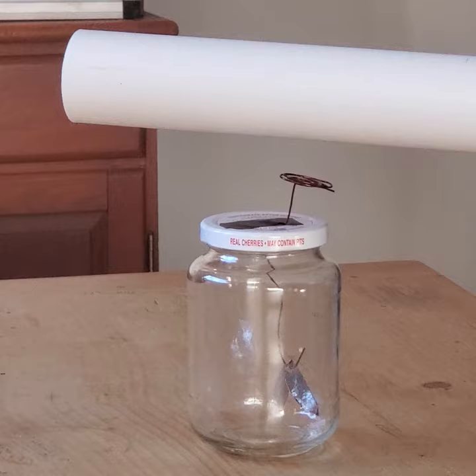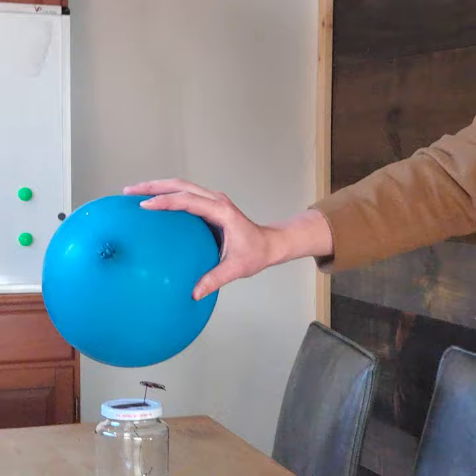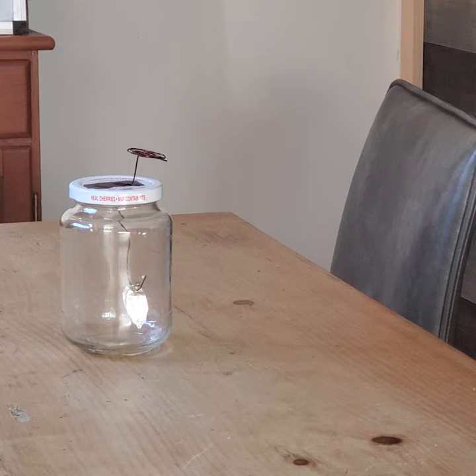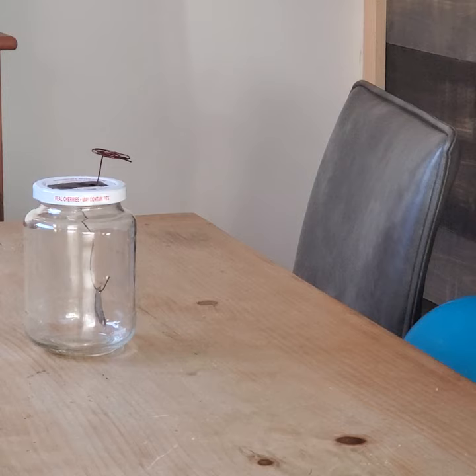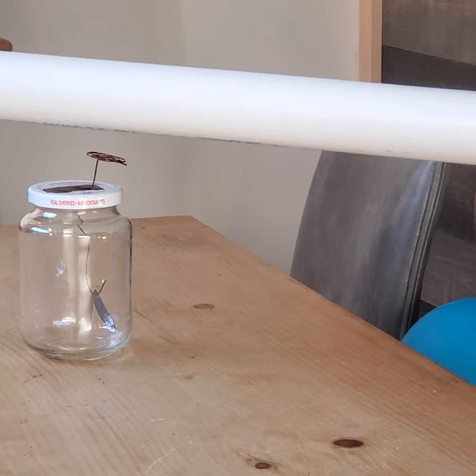Now let's demonstrate the balloon and see if my hypothesis was correct. Transferring electrons from my hair onto the balloon. Relatively the same almost — let me try again. I think the PVC pipe dominates the balloon here with the electron transfer. I'll try the PVC pipe once again. Yes, definitely — I believe my hypothesis was correct. There's relatively more separation with those leaves with the PVC pipe.